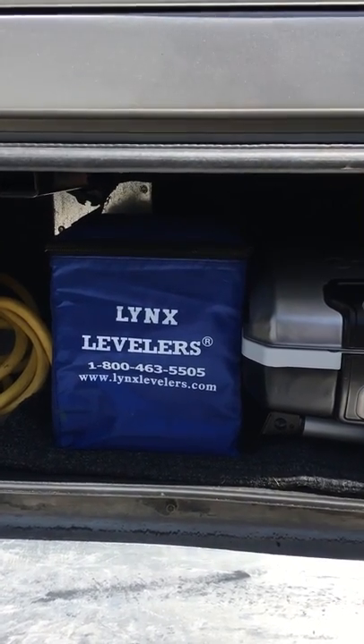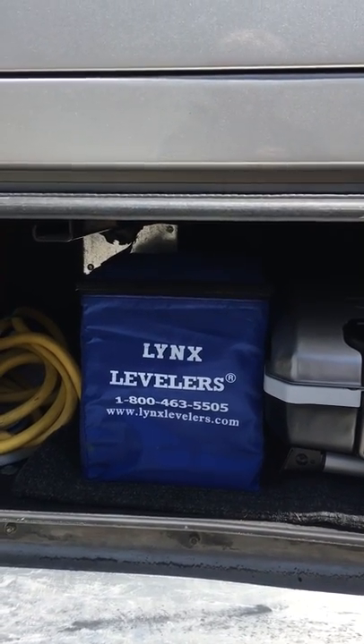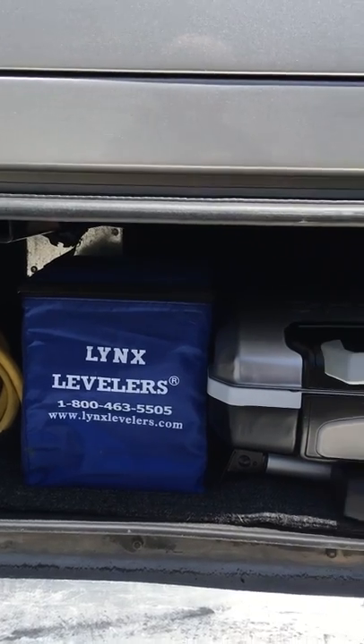These are levelers. If you find yourself a little bit uneven, you can use them to keep the RV level, which is what you'd like to do — not just because it feels better, but it is best for the RV.